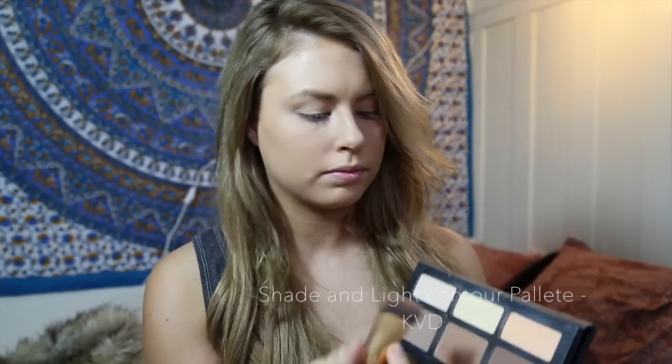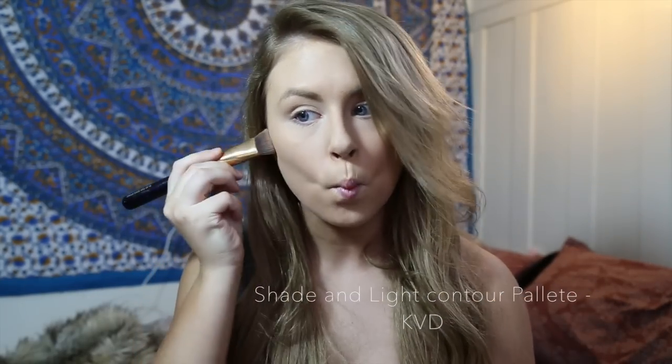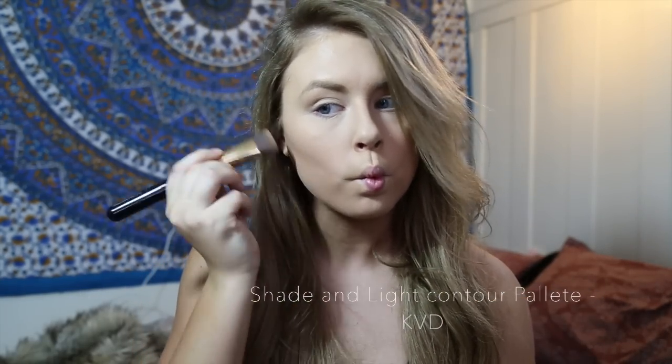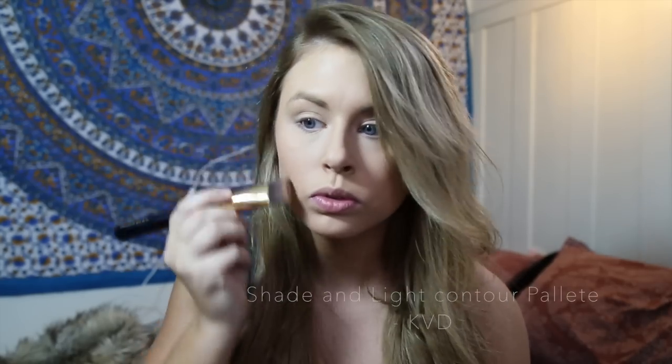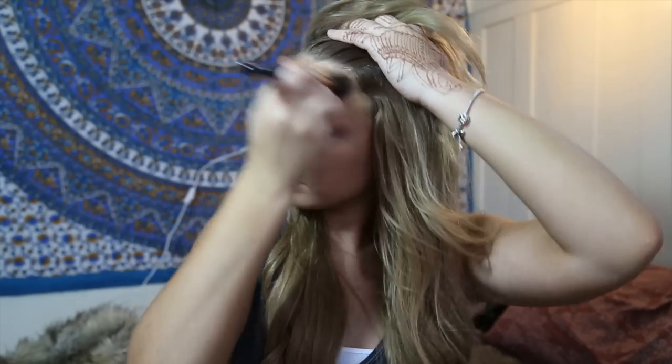Now for my contour and bronzer, I'm going to be using the Too Faced Sunny Bunny bronzer and the Shade and Light Contour Palette by Kat Von D. I'm using an angled brush and applying it to my cheekbones, my temples, and my jawline.